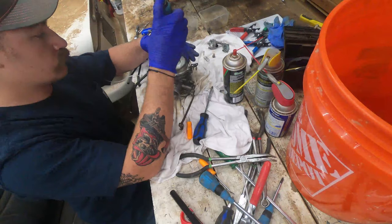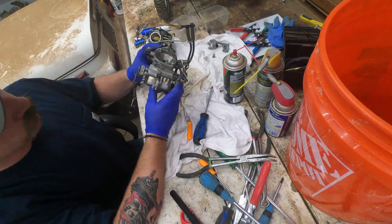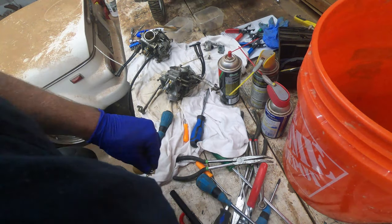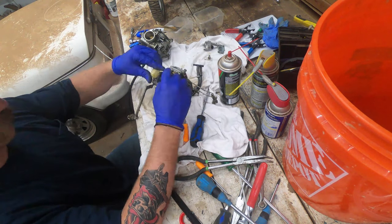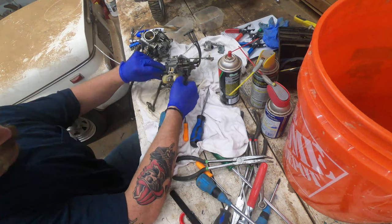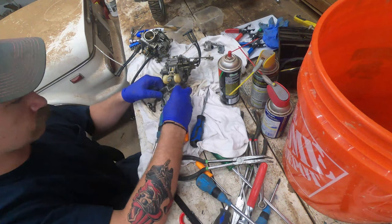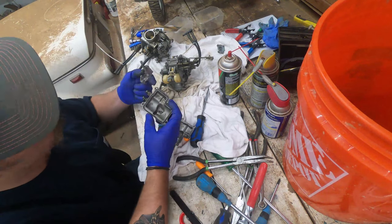Some motorcycles have carburetors with different jets. On this one it seemed like both carburetors had the exact same size jets. Sometimes one might be a 120 and the other is a 125, and that difference would be pretty much noticeable to the naked eye. So theoretically you should have soaked everything in different buckets, keeping it carburetor-specific.